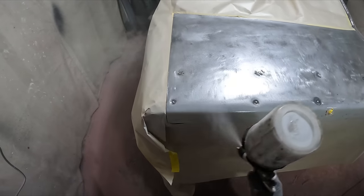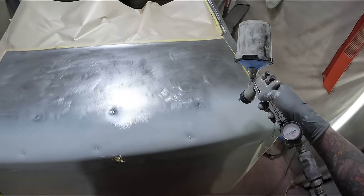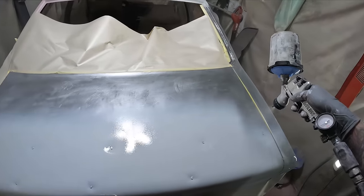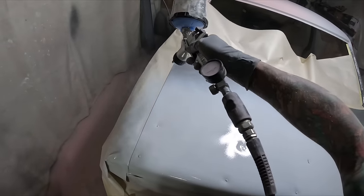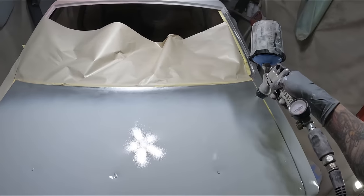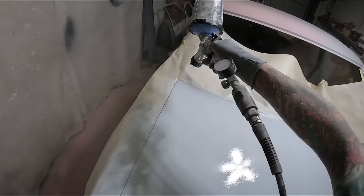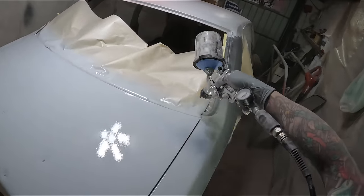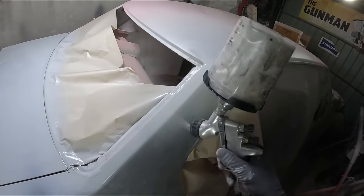We're continuing on from the previous video where we did the removal of the old paint off the boot lid and the right hand quarter panel. The right hand quarter panel had quite extensive surface rust and even some pitted rust, so it did need some rust treatment. I did the Rust Buster on that, which is a phosphoric acid based rust converter, but the boot lid wasn't anywhere near as bad.